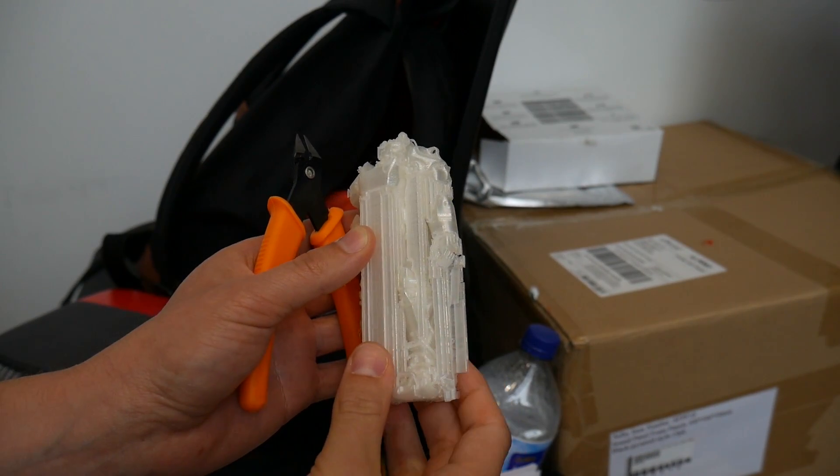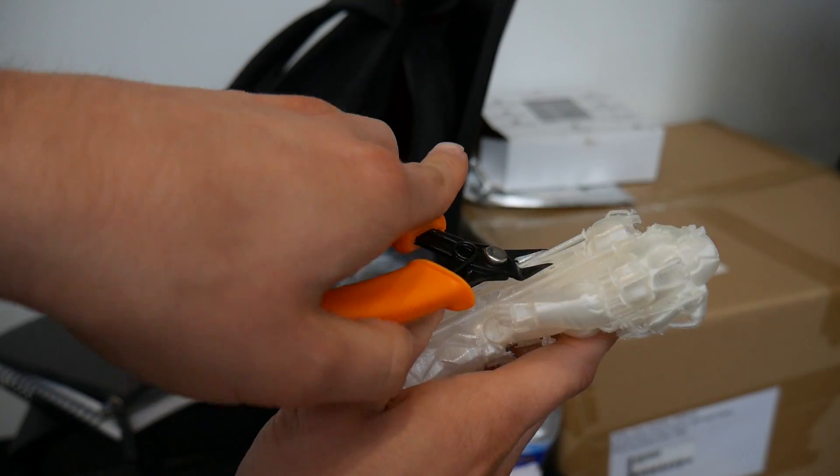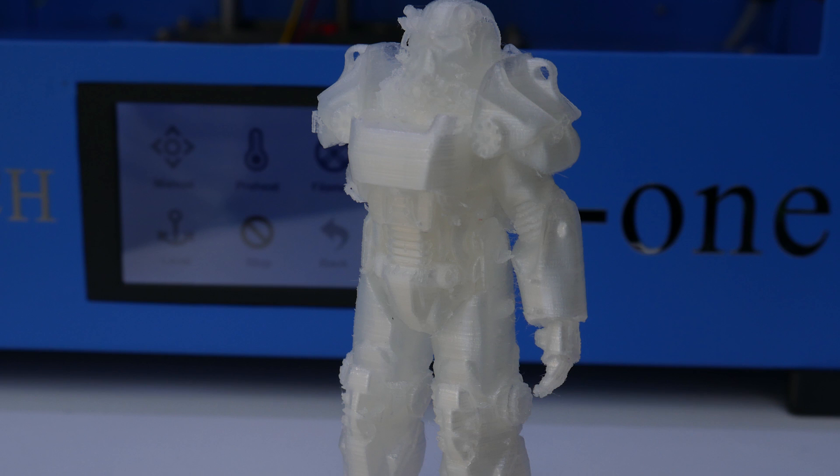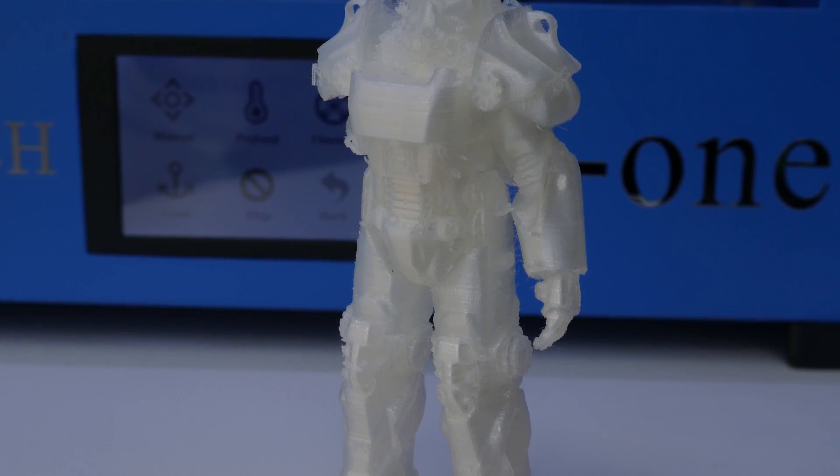Finally, I threw a basically impossible print at it — this is a Fallout T60 Power Armor model from GAMBODY, which I'm doing a review on shortly. For the most part it handled it okay, but the STL itself is complete junk and the arm fell off — but you'll hear more about that in another video. I've never been a fan of non-removable print surfaces; I like a print bed that can be removed from the machine to scrape parts off. But considering that a lot of people use the Flashforge Dreamers and Creator Pros with glass beds, the mechanics here are very similar to early MakerBots, so you'd probably have no issues doing the same with this if you wanted a removable glass bed.